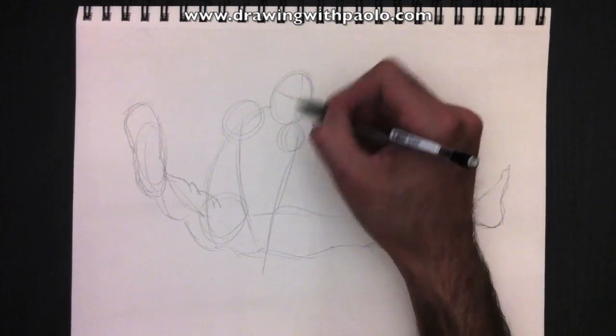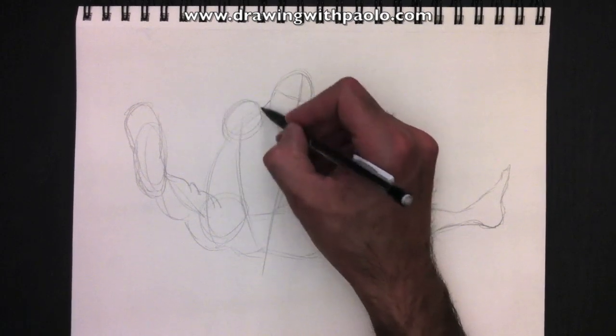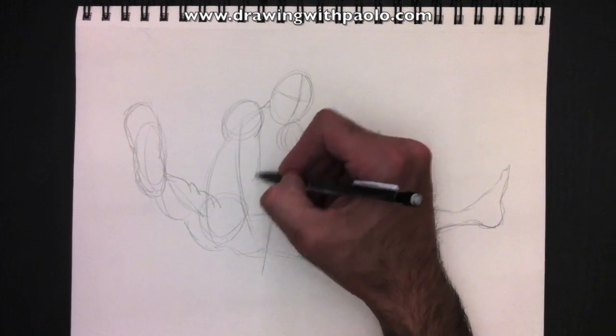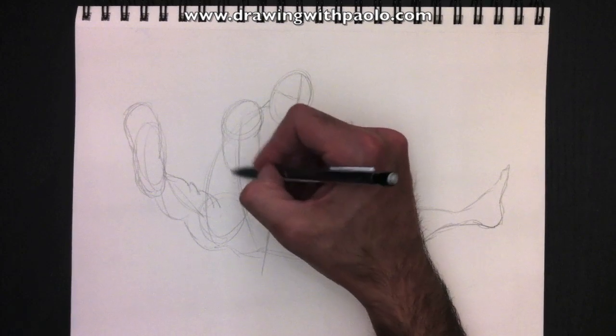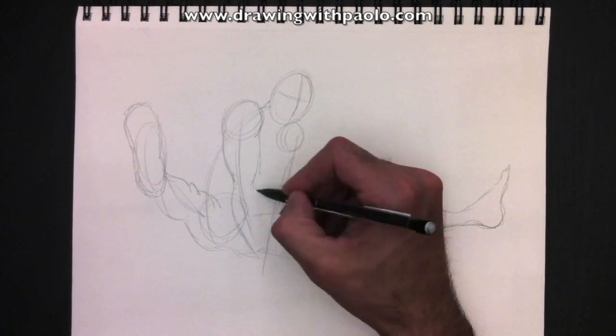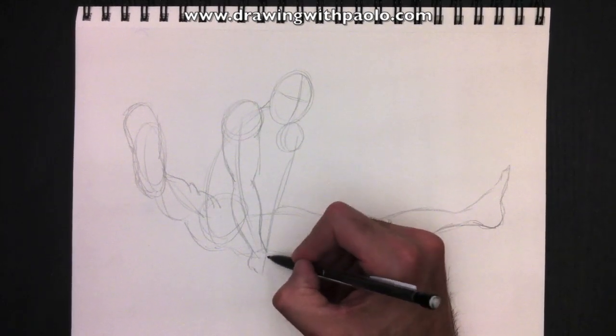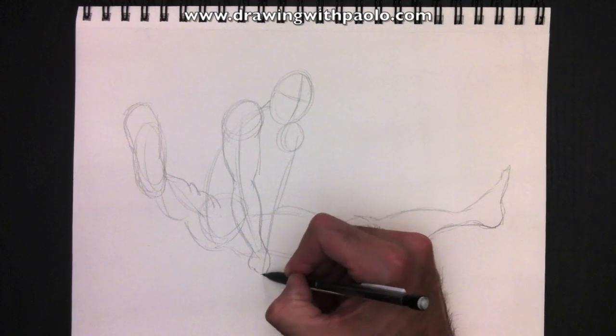We're going to draw the neck line and the shoulder line. Here's the bicep, tricep, bicep and tricep. With the forearm. And then we need to draw, of course, his hand, which is hanging onto his web.